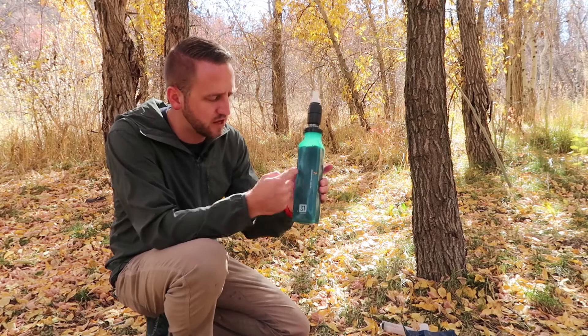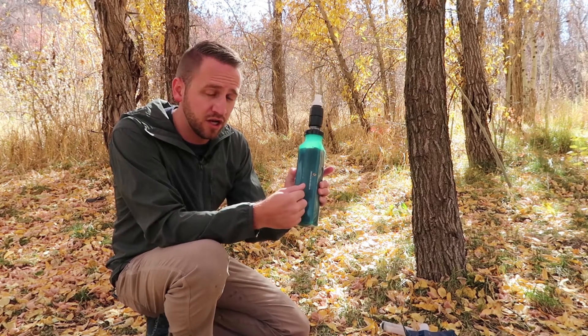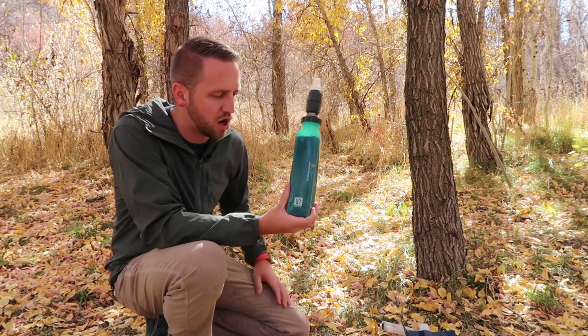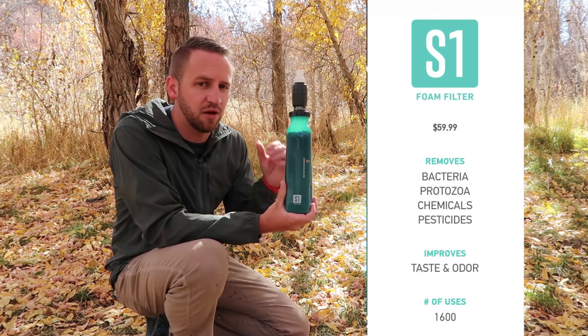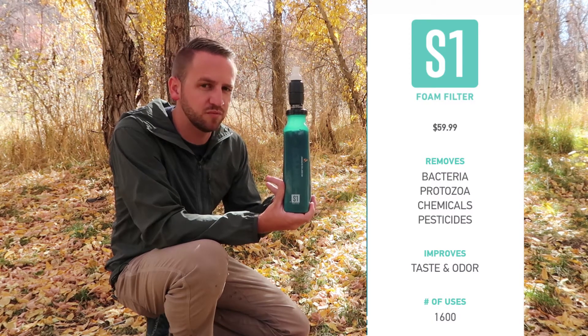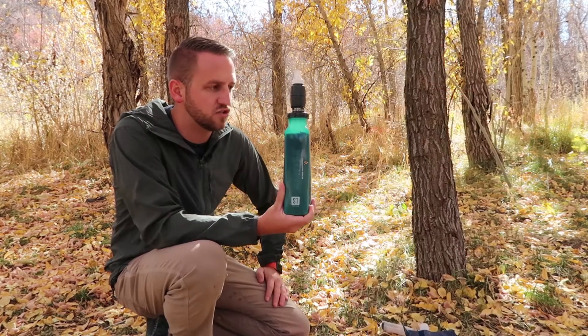Like I mentioned, you've got a silicone bottle with a foam element on the inside that has different filtration capabilities depending on which model you get. This is the S1, so this is going to allow you to filter out bacteria, protozoa, taste and odor, and pesticides.